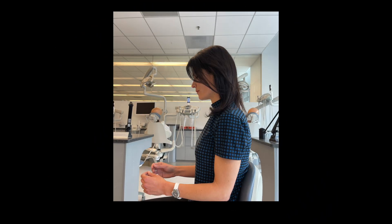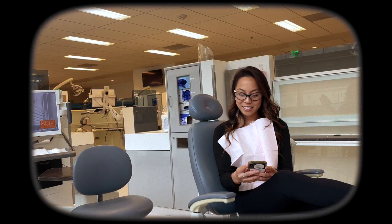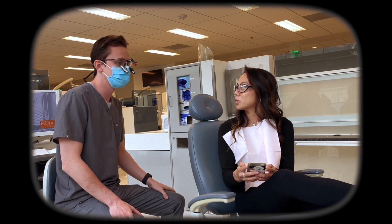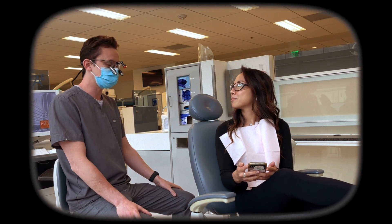Step two: maintaining your position from step one, hold the tape measure in one hand and draw it towards your eyes with the other hand. Measure the distance between your eyes and the base of the tape measure as shown.